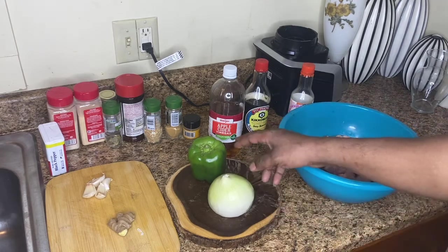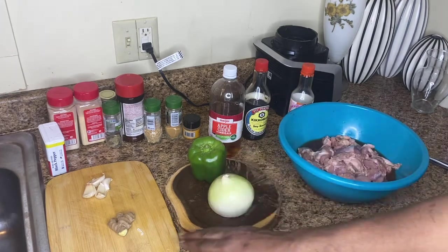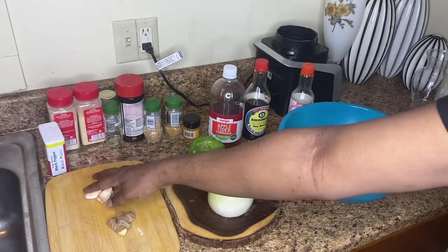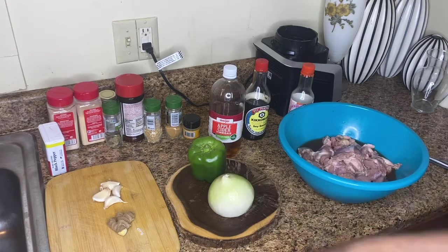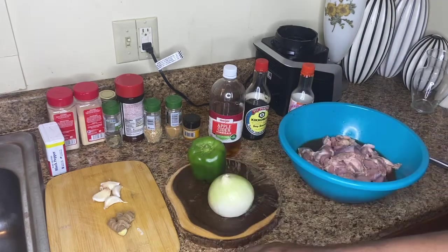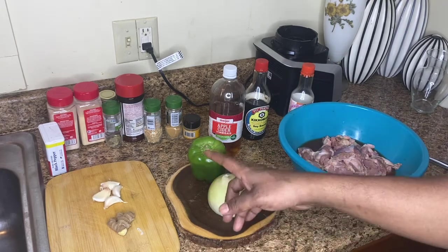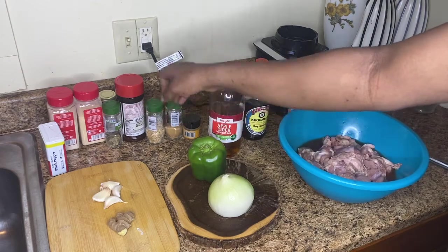You need an onion or green pepper. These are optional — your ginger and a few garlic cloves, three or four. Then you got all your seasonings: black pepper, garlic powder, onion powder, and rosemary, some seasoning salt. These are lemon peels, California lemon peels.